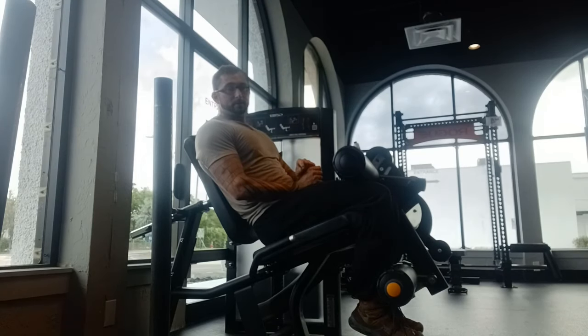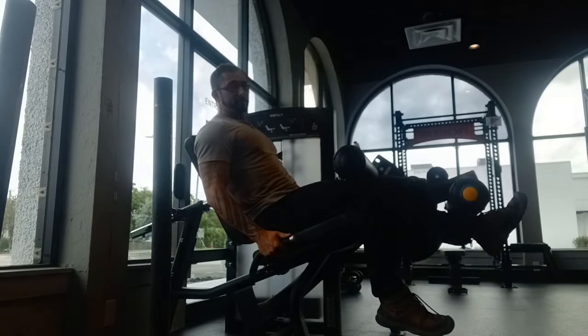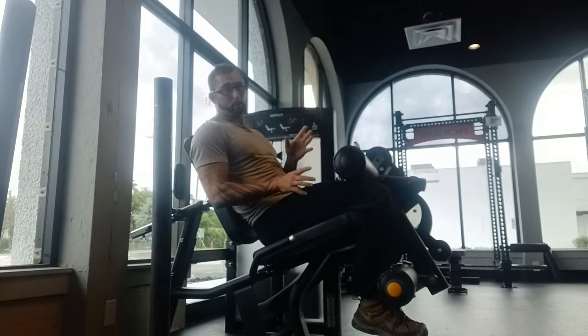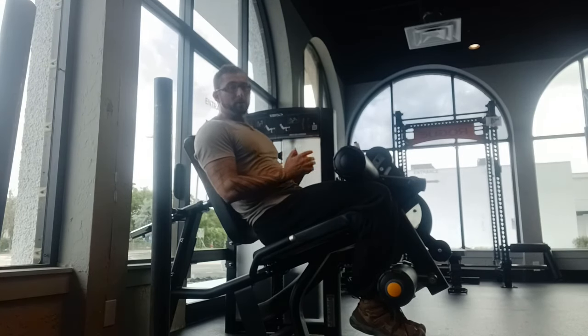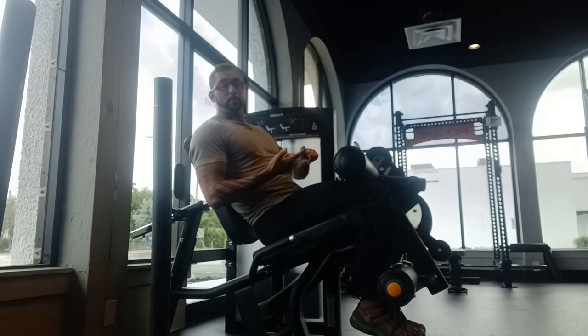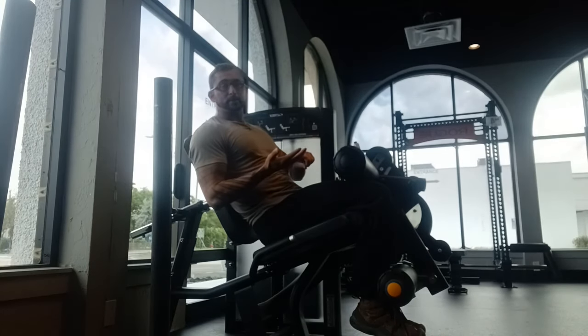You are training it unilaterally, preferably single leg. You don't need to use both legs on the leg extension — you can use one leg. Doing it unilaterally gives you more force generation, more ability to focus, more reps, more volume, better resistance curve, no damage being done to your body, and maximally targets the muscle.